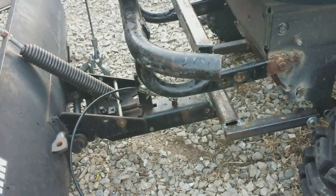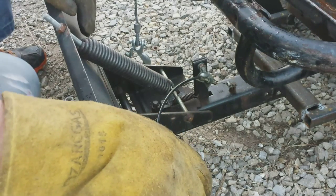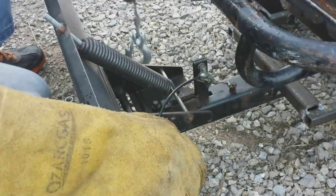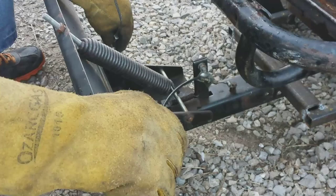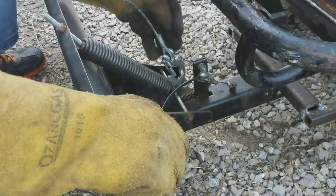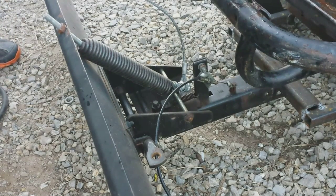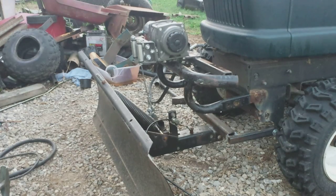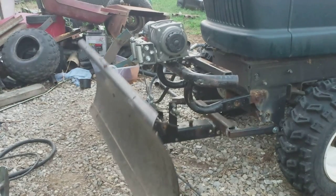Now we're gonna make some kind of bracket so I can hook my winch hook to it. This spring is what lets you turn the blade at different angles. I think I'll make a little clevis of some sort that I'll pick up through there. Actually, I can just use that right there — that should work plenty well enough. Let's see if this thing will raise up.